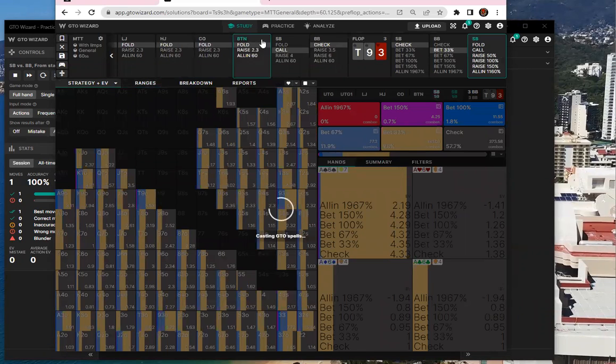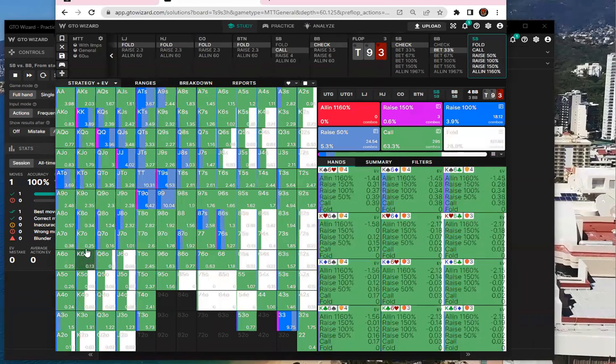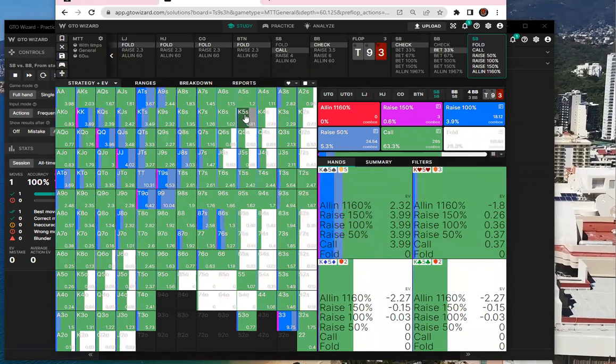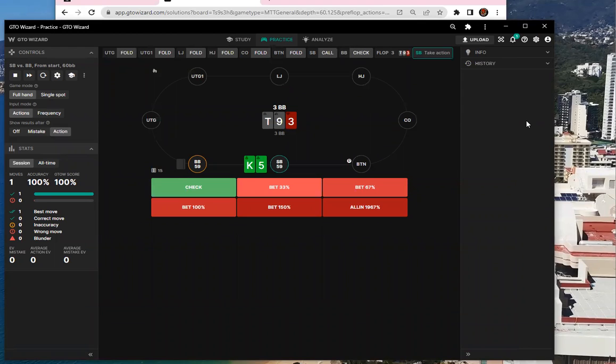You have to find calls with king-high. It's calling king-six off, king-five off half the time — the suited version gets folded a little but it's still 50/50. The rule of thumb is you're gonna call one bet, so it's not that bad. What the accented gentleman said was very good for small stakes — people don't raise their trash enough when there's a check to them in the big blind.